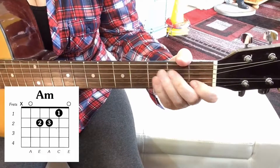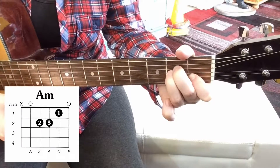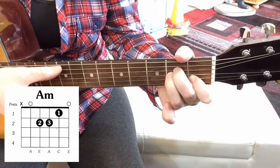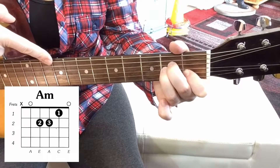Today we're going to take a look at how to play an A minor chord. In the A minor chord, you play the bottom five strings. You don't play the top E string.